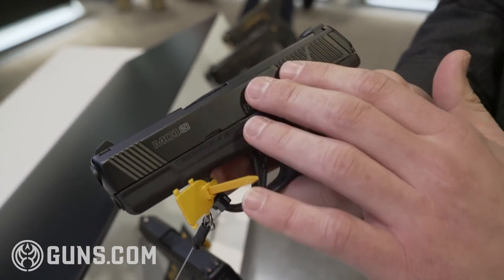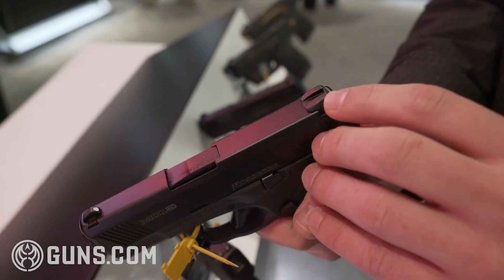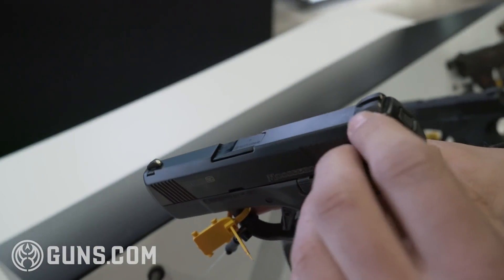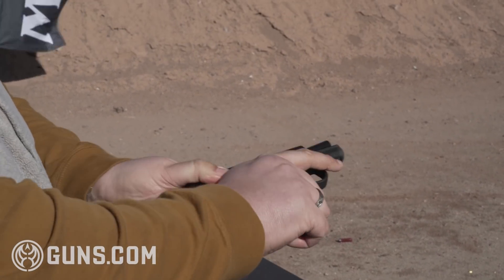Moving up to the slide — DLC coated slide and barrel. Also very cool, these are SIG number 8 removable sights. The trigger is about a five to six pound trigger pull.